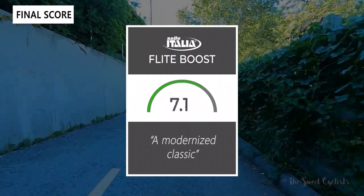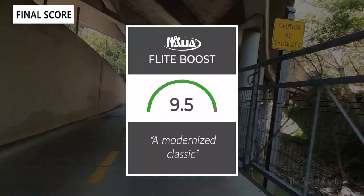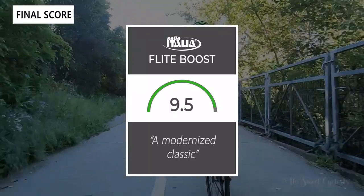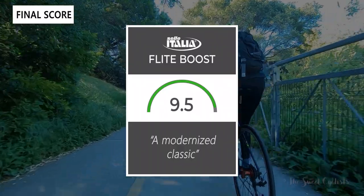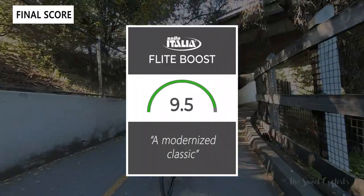Taking everything into account, I would give the Flight Boost Saddle a 9.5 out of 10. It's a really modernized classic that takes all the excellent elements from the original Flight saddle and modernizes them. Thanks for watching — don't forget to like and subscribe. You can see more content from us at TheSweetCyclist.com and follow us on Instagram at TheSweetCyclist.